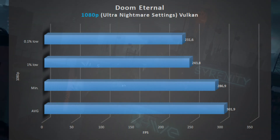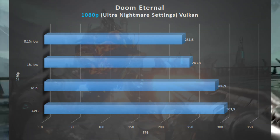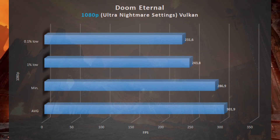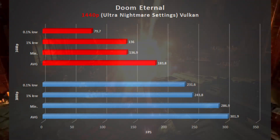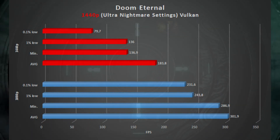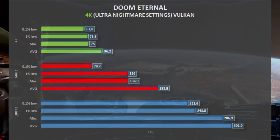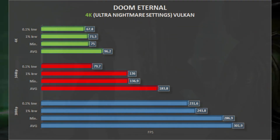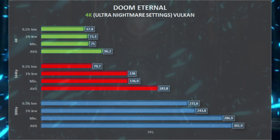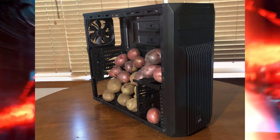Next game is Doom Eternal, running the Vulkan API, at Ultra Nightmare settings. At 1080p, Doom gets an average of 300 frames per second, with 243 1% lows. Going up to 1440p, average FPS dropped to 183, with 136 1% lows. Going up again to 4K, Doom gets 96 FPS on average, and 73 1% lows. In case you haven't noticed, Doom Eternal runs smooth no matter what. In fact, Doom Eternal can run on a PC made out of potatoes.